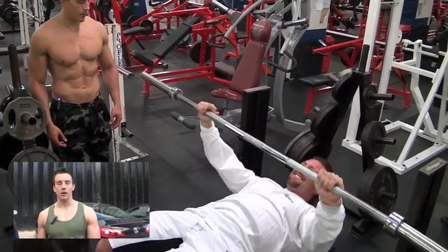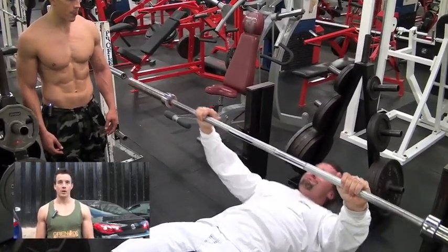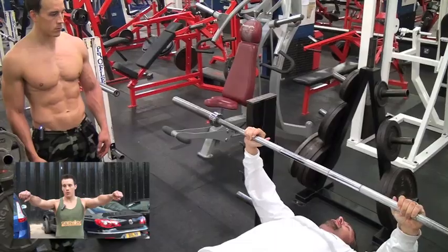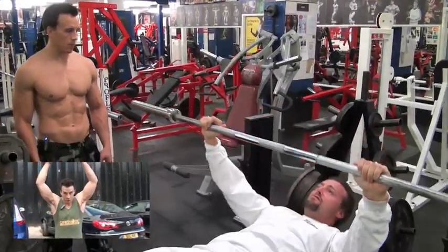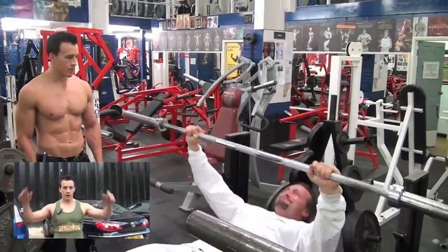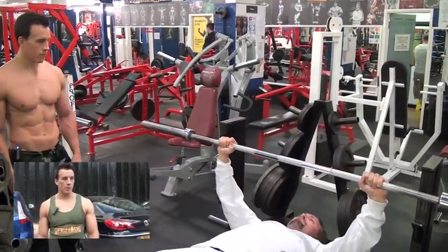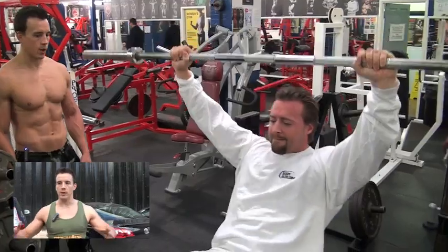We started with decline overhead barbell bench sit-ups — on a decline bench with a barbell, sitting up allowing the shoulders to go through rotation so the bar is directly by the head, then controlling the negative phase. We started off with a warm-up set with an empty bar and then put a few plates on for two more sets.